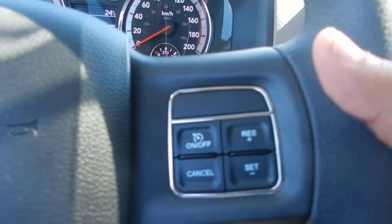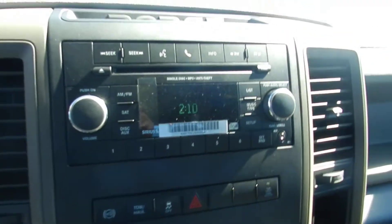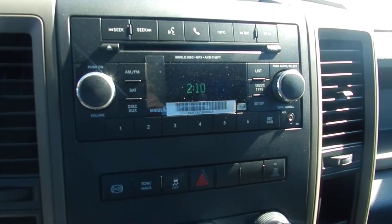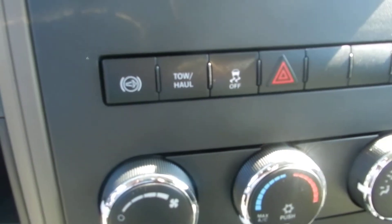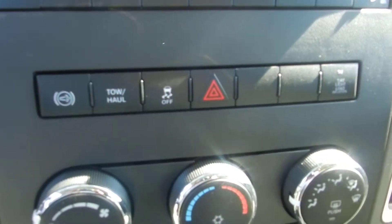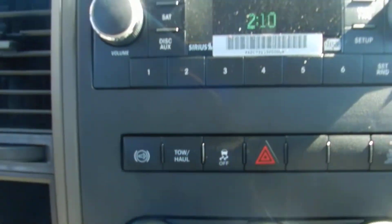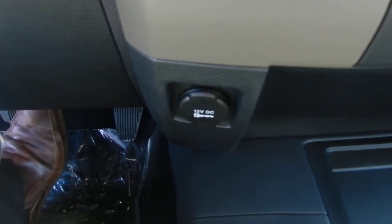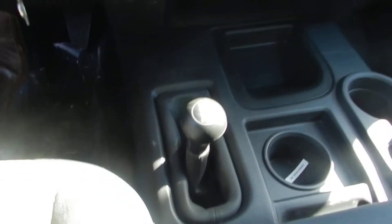Cruise control mounted on the steering wheel. You also have the 130 media center with AM, FM, and CD player. As well, you have your Jake brake, your tow haul, your traction control, tire light load inflation and deflation, and 12-volt DC outlets on both sides so you can charge additional electronic devices.